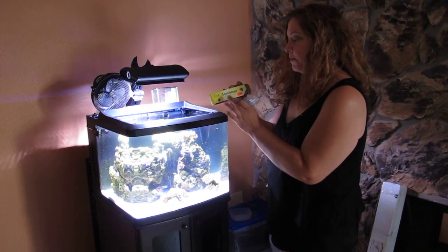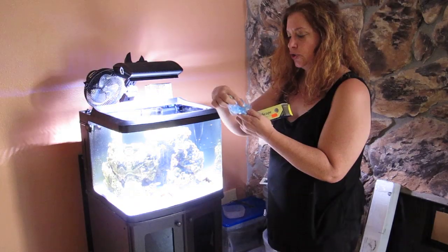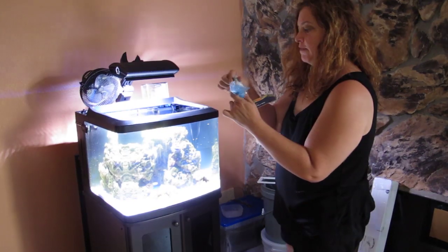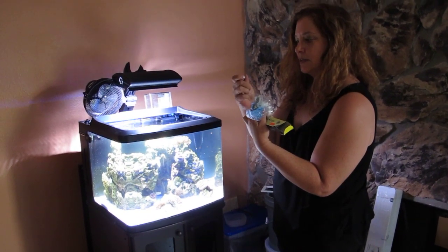This is Aquascape epoxy and it's real soft, pliable stuff. It comes in two colors and what you do is you just mix up however much you need — one of this, one of this, mix them together. That's what reacts them.